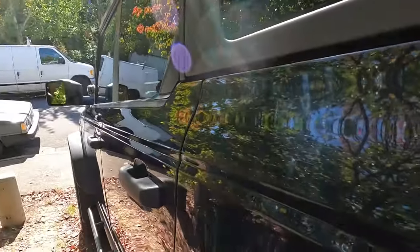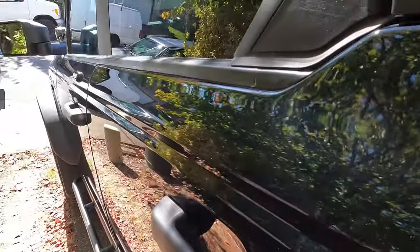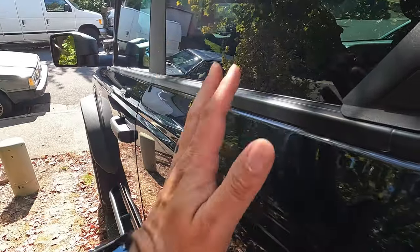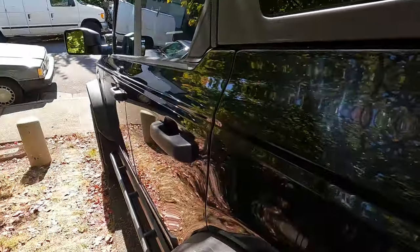I just got done doing the other side — two rounds of Scratch X on each panel — and that more aggressive pad worked a lot better. I can still see the Z-shape scratch but it's almost non-existent, and this is before wax. I still have to wax this whole side, which is working out perfectly as the sun is just moving to that side of the vehicle. That slightly more aggressive pad definitely did a better job. Let's get this baby waxed.